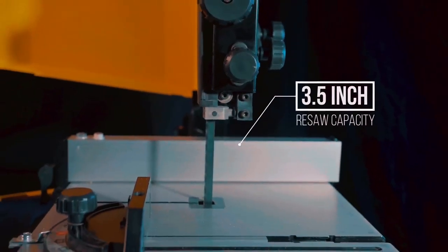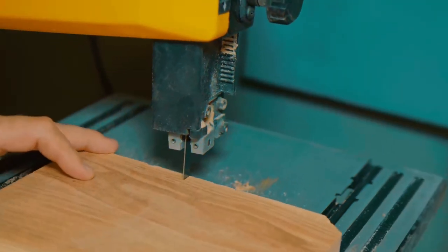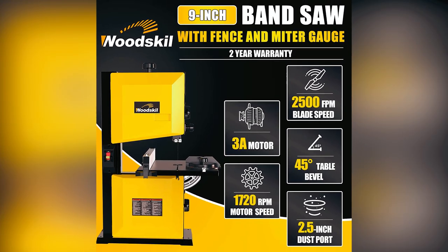The maximum cutting depth is 3.5 inches and the maximum cutting width is 9 inches, making it suitable for various woodworking tasks. It offers a 2-year warranty for the bandsaw, ensuring quality and customer satisfaction.